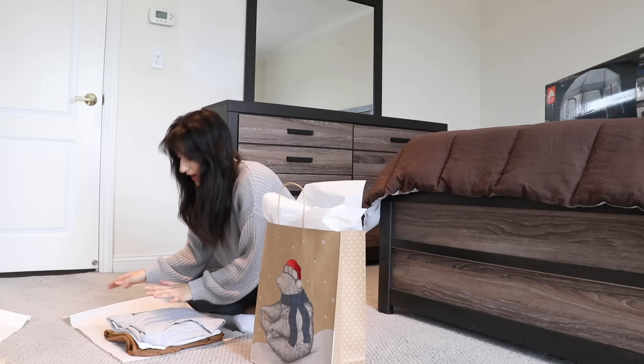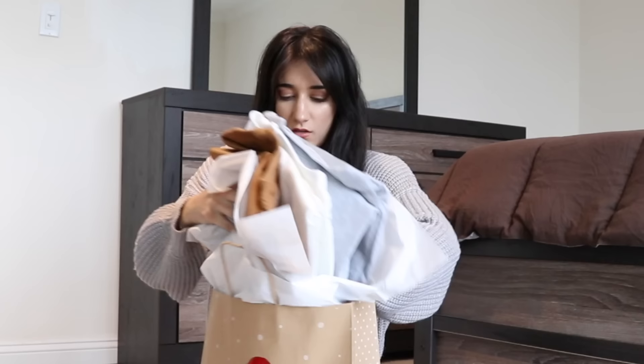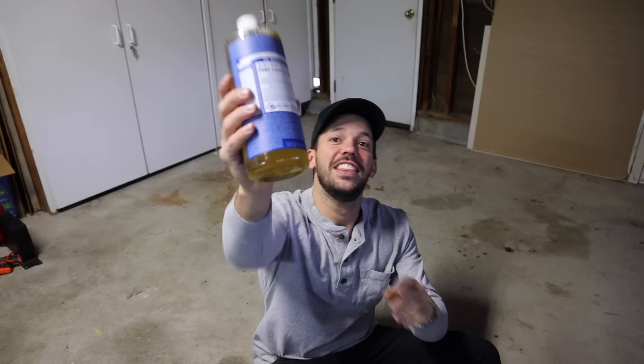Please don't make fun of my gift wrapping skills. I have no idea what I'm doing. My mom usually does this on Christmas — I don't know the proper way to wrap anything. Everybody's different. As long as it's covered, it doesn't matter. Do it how you want.